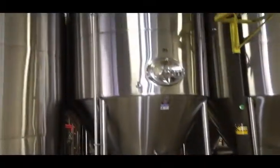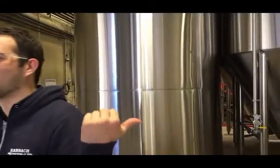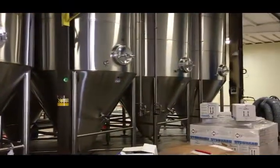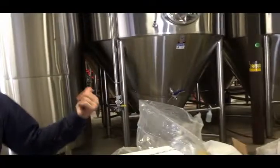We're gonna ferment the A&M beer — it's gonna be over here. I call it the A&M beer, I don't know what you guys call it — the Nautic Ale, the Nautic Amber Ale — will be brewed and fermented here.